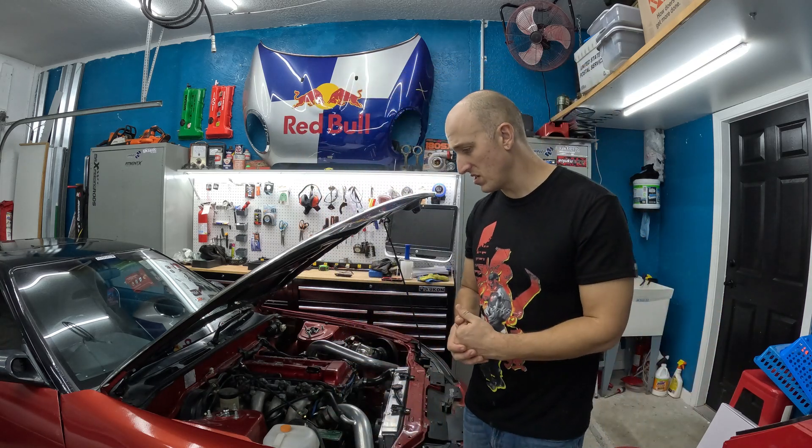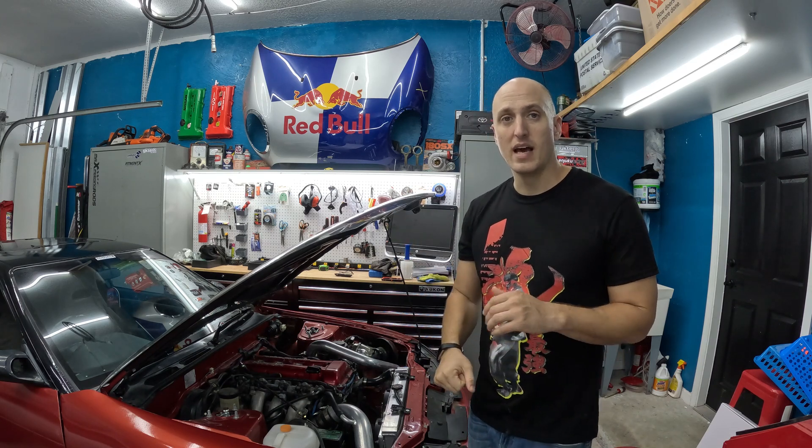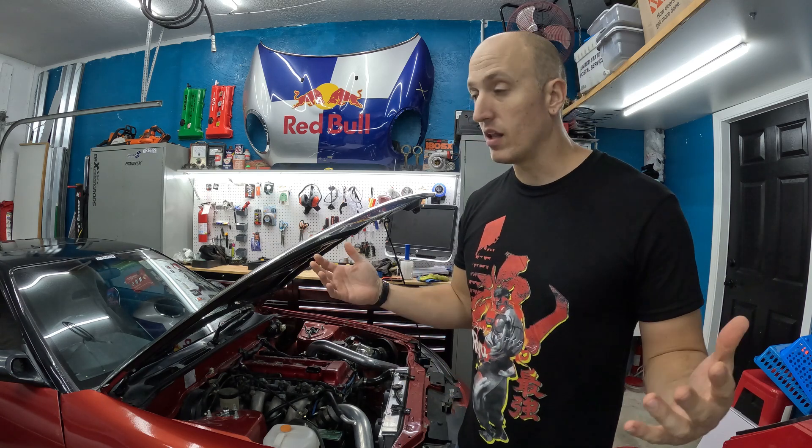Welcome back to the garage. Today we're going to work on my 240SX with the SR20. I get asked this question a lot — it basically comes down to a vacuum leak. If you're on the throttle, you let off, and the car's RPMs drop and want to die, you probably have a vacuum leak in your car.